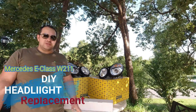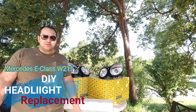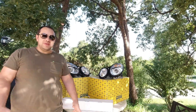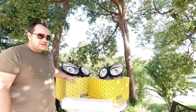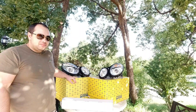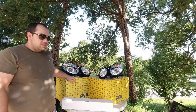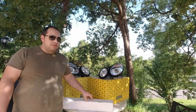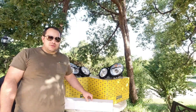Hey guys, today's a special day for two reasons. I've reached a hundred subscribers. Yay! And the other reason is I got new headlights for my CDI, and it's always a good idea to try and salvage your old headlights, polish them, headlight restoration and all that.